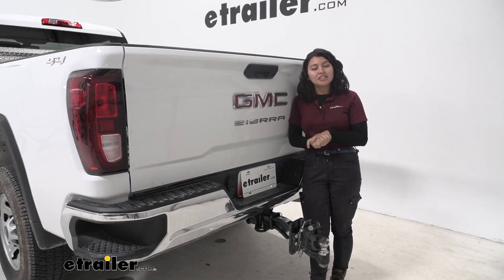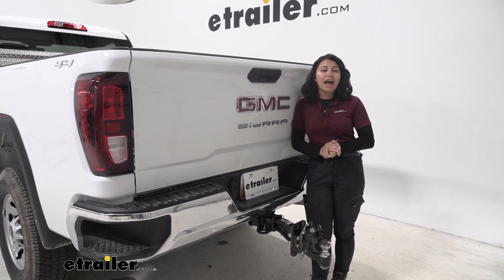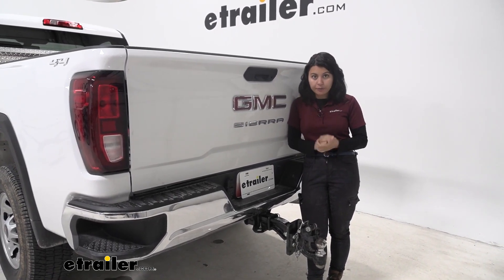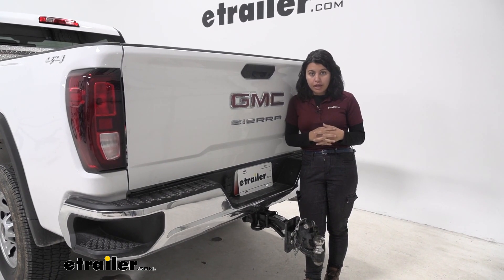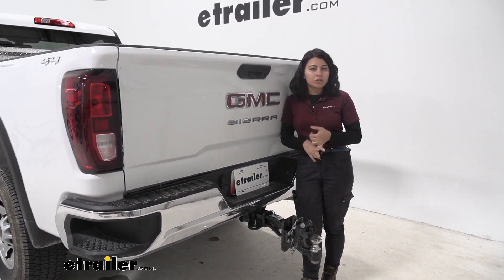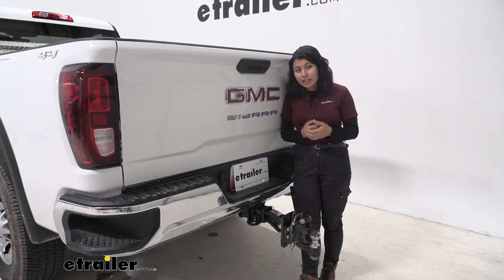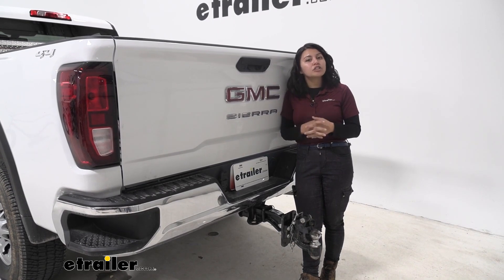We have this installed on our GMC Sierra 3500, which has that two and a half inch trailer hitch receiver. Now this will work with most two and a half inch receivers, although for some factory installed hitches like the Ford Super Duty as well as the 2015 Ram HD, those have certain fitment issues.